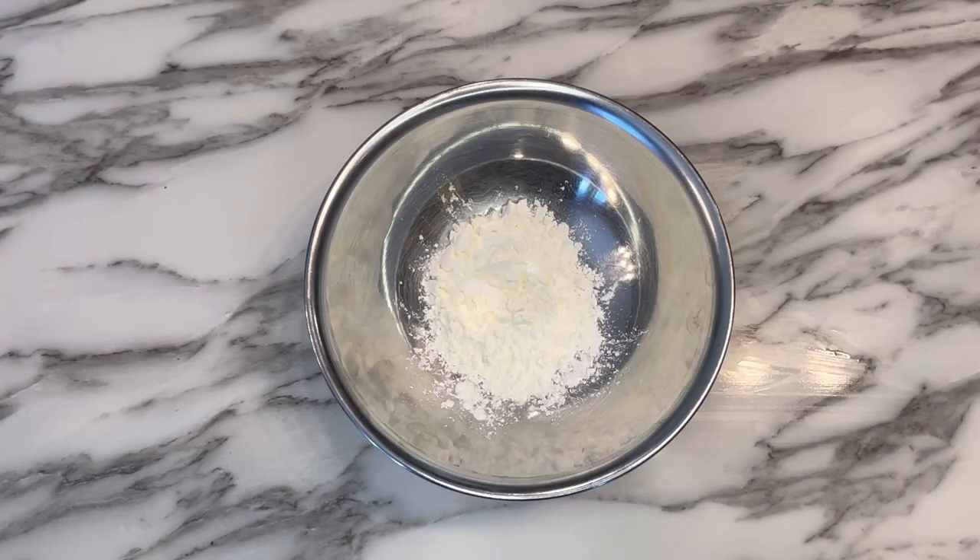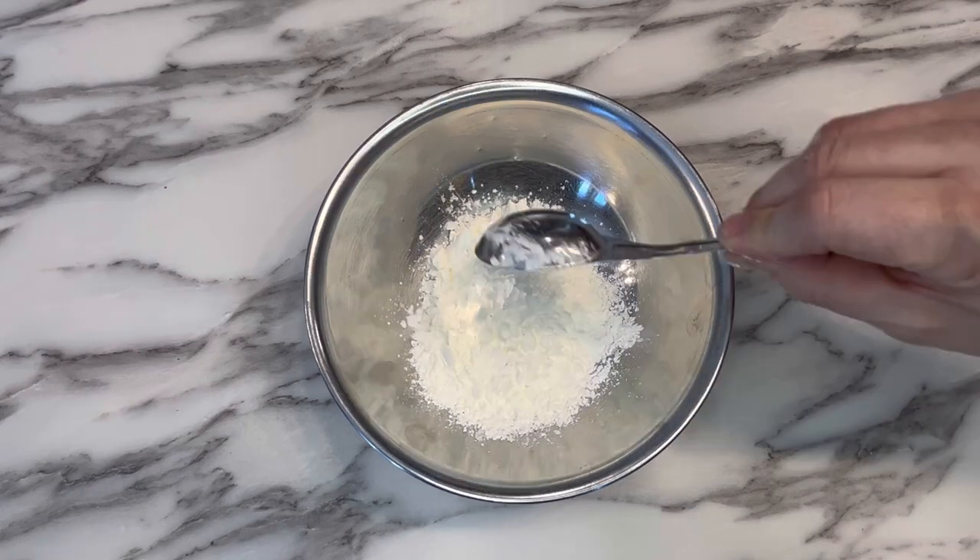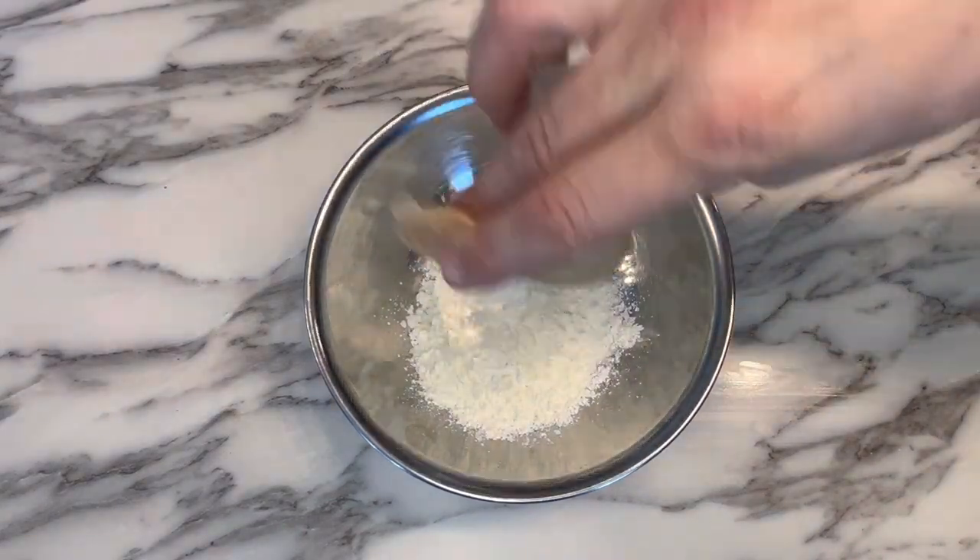While that's marinating, we're going to mix together 6 tablespoons of cornstarch, salt, pepper, and garlic powder, and then set that aside.